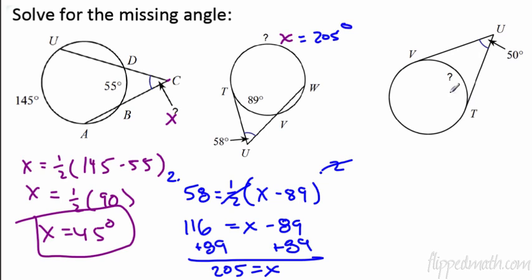Now two tangents — they only give you 50 degrees. The small arc is x and the long arc going all the way around is 360 minus x, because the two arcs make up the whole circle and add to 360 degrees. So I can call the small arc x and the large arc 360 minus x. Let's write an equation and solve it.